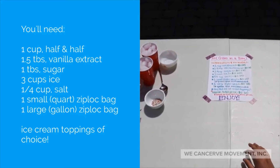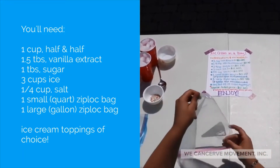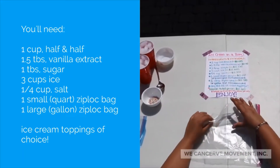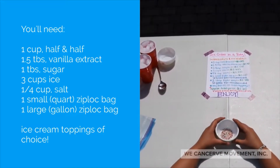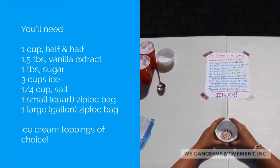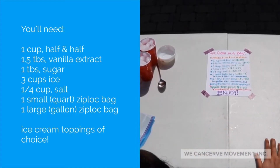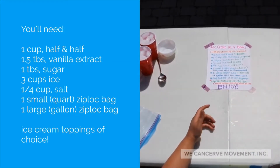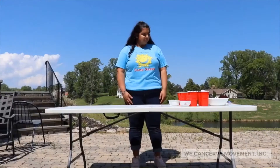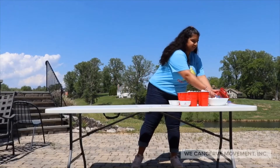You'll need one small plastic bag, preferably the size of 1 quart, one large ziploc bag preferably the size of 1 gallon, and of course any and all ice cream toppings — today I have some rainbow sprinkles. This is optional, but the bags are going to get pretty cold so you might want some gloves too.